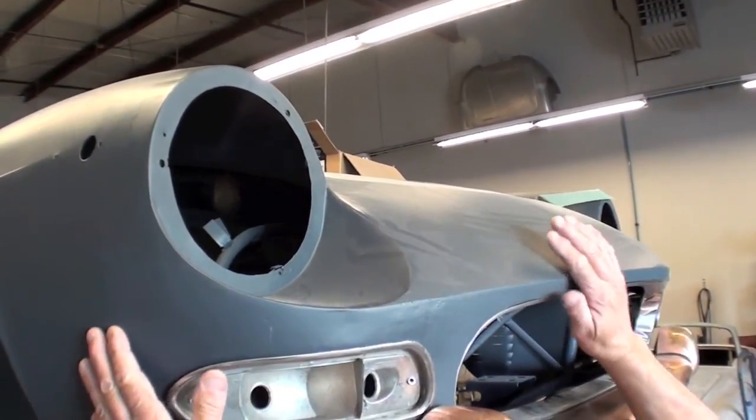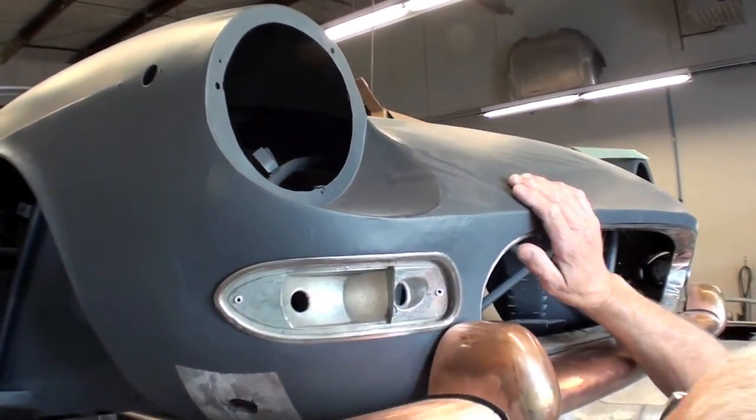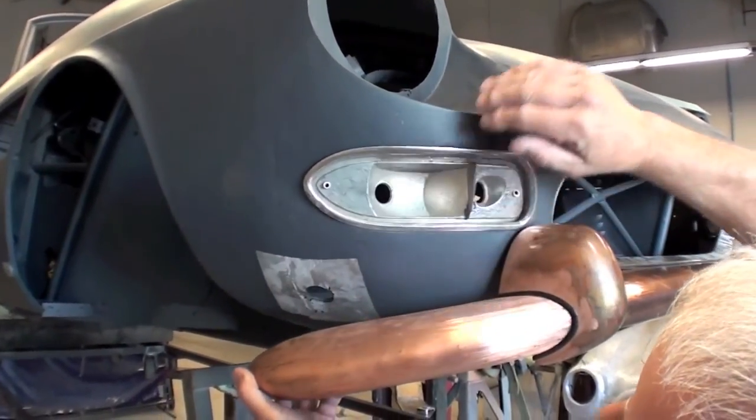There's a lot more to these cars than simply pulling dents. A trained eye can spot some subtle problems that can only be addressed at this stage of the bodywork.